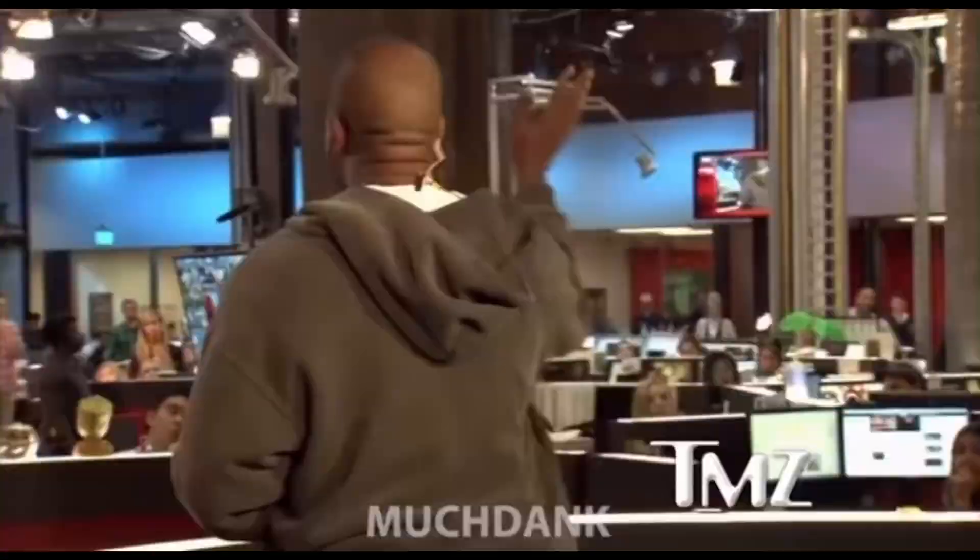Today we got seven packages — SEVEN! We got seven packages and I am beyond excited to hop into them, loads of heat for you guys. So without further ado, let's hop, skip, and jump right into it.